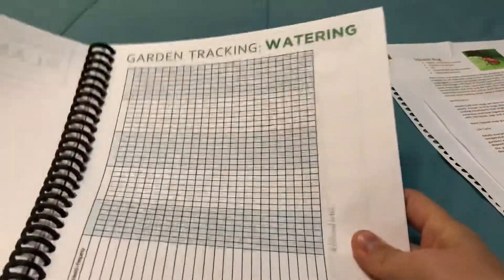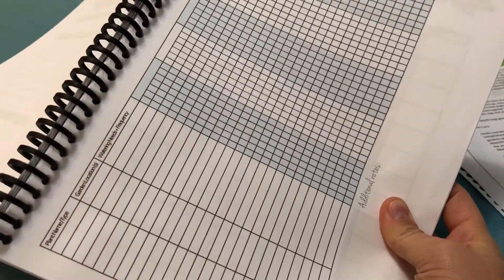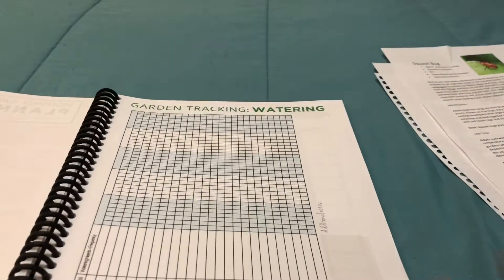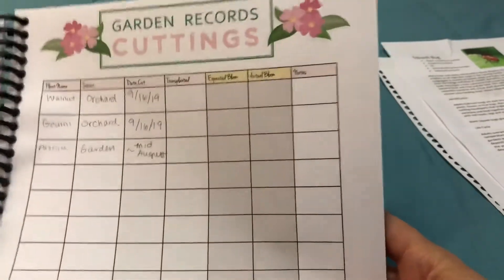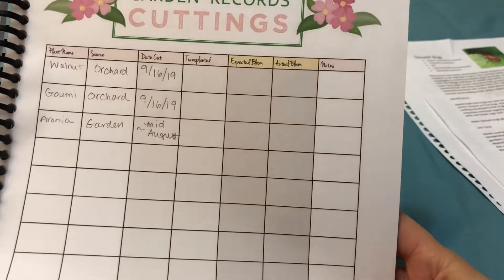I was also going to add tabs on the side so that I can quickly flip through things. There's a water tracking page — I'm not sure if I'm going to use it yet, but it might help to track rain. I'm trying to propagate things by cutting, so I found this really helpful so I could see what I have and when I cut it.